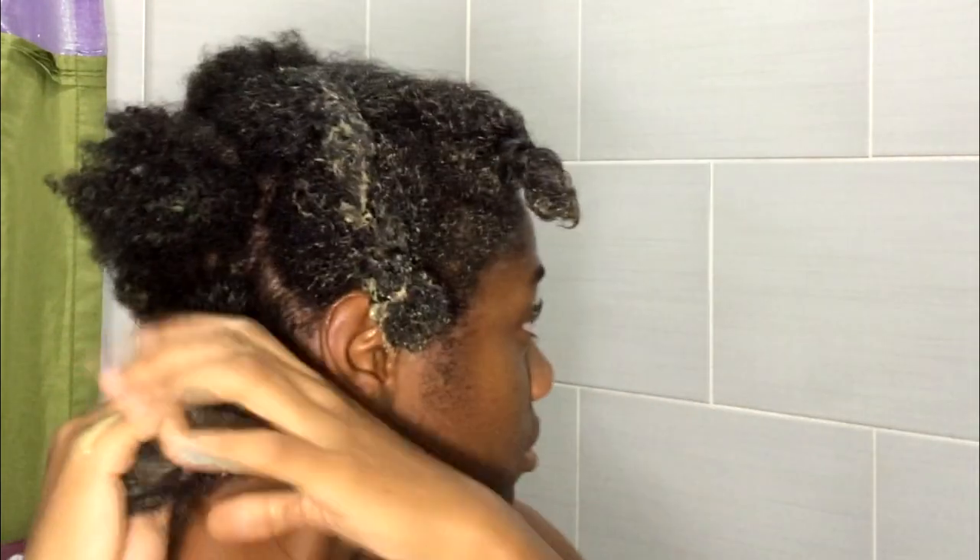I lean over the sink so that it doesn't get on my body or on the floor. I smooth it through and twist it up all over, and I continue doing that in sections so that it's easier. I apply it to dry hair, as you can see.